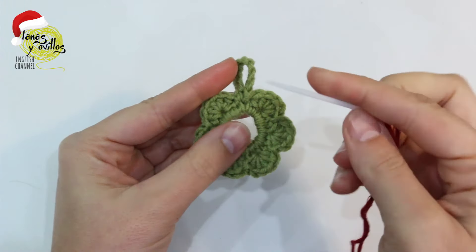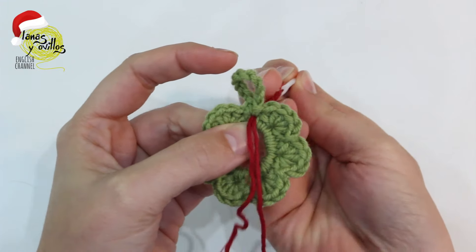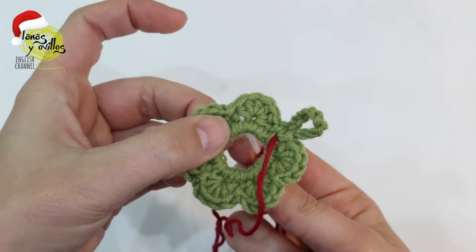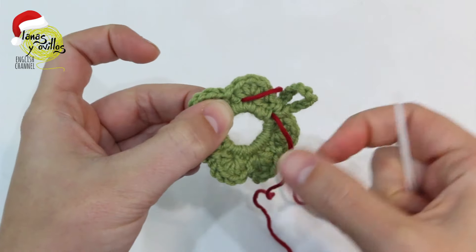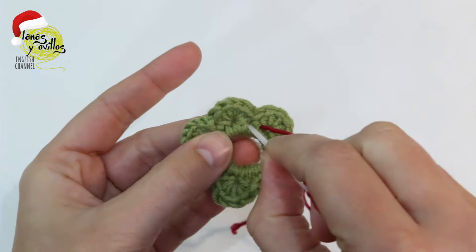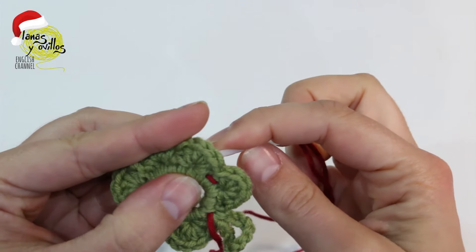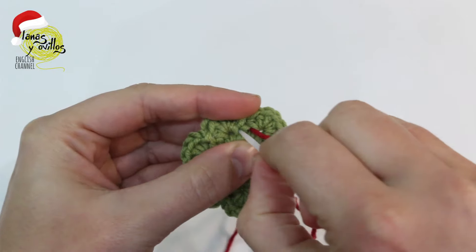With red yarn, we make the decoration. Take the needle and pass it from the front to the back, and leave a tail on the front. In one side of the slip stitch, take the needle and pass it through the back to the front. And again, from the front to the back on the other side of the slip stitch.